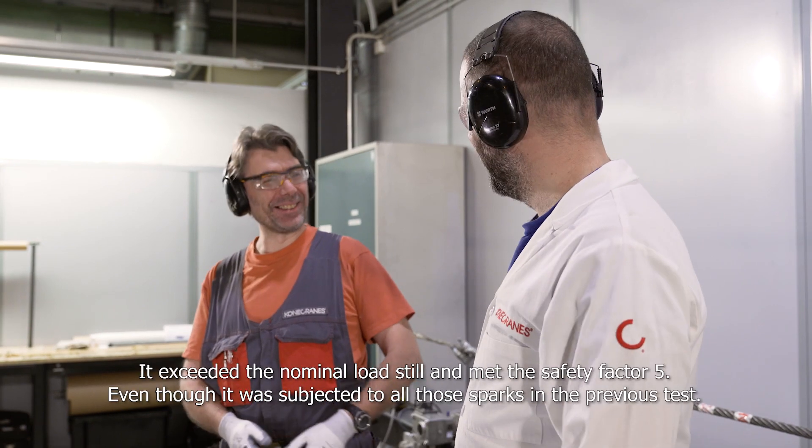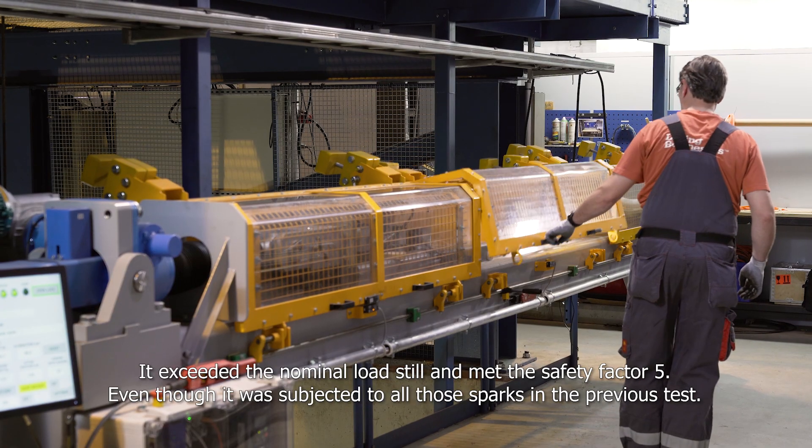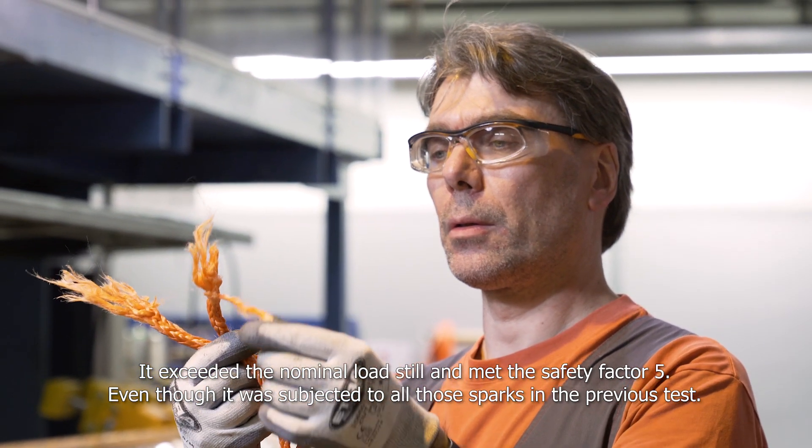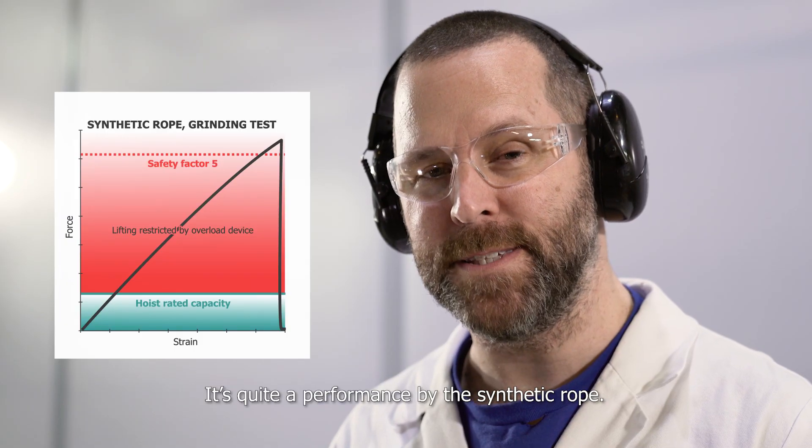That was amazing and crazy. It exceeded the nominal load and met the safety factor of five, even though it was subjected to all those sparks in the previous test. It's quite a performance by the synthetic rope.